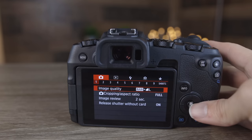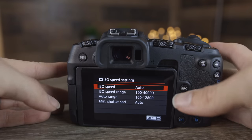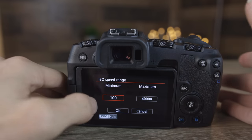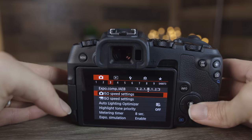Let's go over to the third section in the red menu. Here we can see our ISO settings, where we can change the maximum ISO this camera uses in automatic mode. Interestingly, you can also control the minimum ISO — so if you want your camera to always be at a minimum ISO of 400, you can adjust it right there. It's easy to adjust and a nice feature to have.